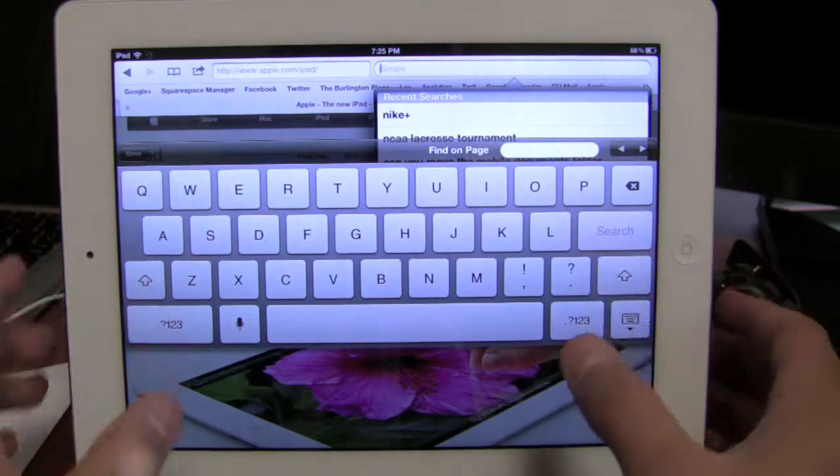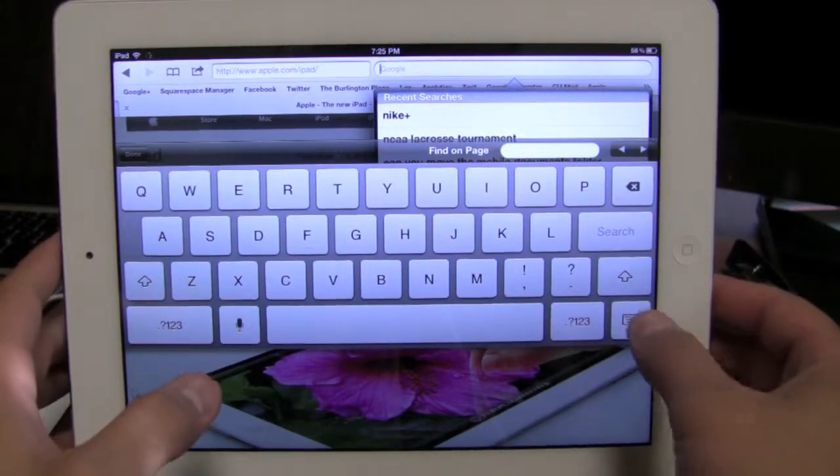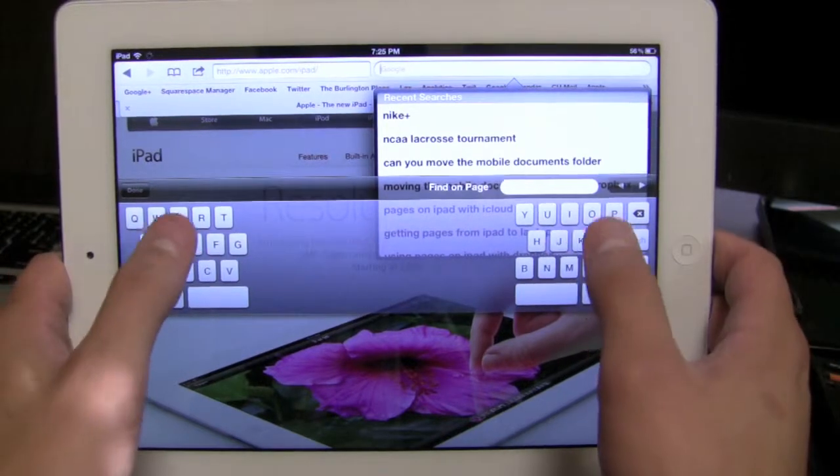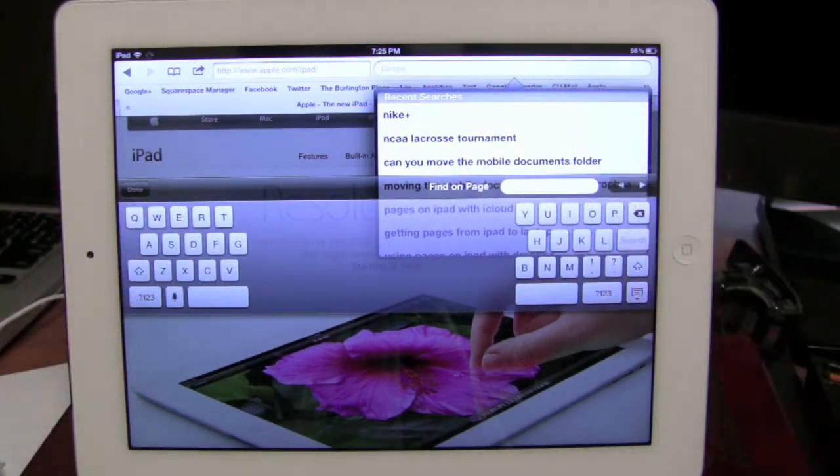It's a great feature. The docking and the splitting is going to make it a lot easier for you when you're typing, especially in landscape mode. These are just features I think a lot of people missed when they upgraded to iOS 5, and I thought you guys would enjoy it.